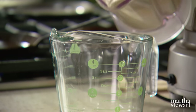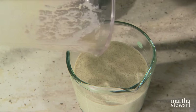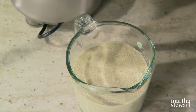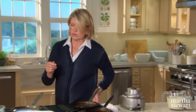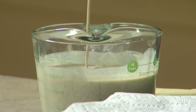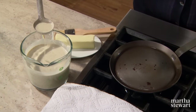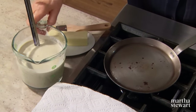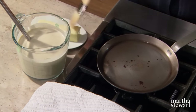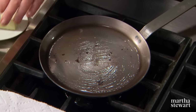Decant the batter into a measuring cup — you can make about twenty-four to thirty beautiful crepes. Make sure you cover this and refrigerate. The consistency should be like very heavy cream. Use a one-ounce metal ladle. Brush the pan with butter at room temperature, as that really works very well.